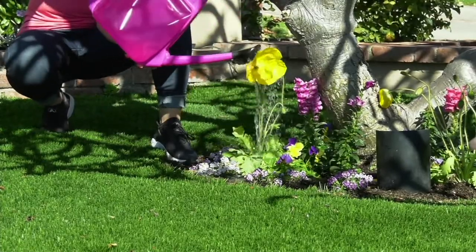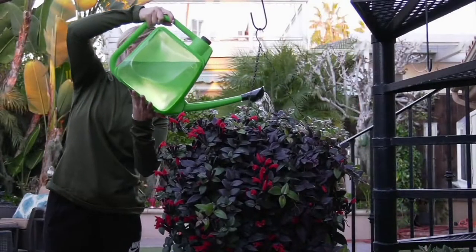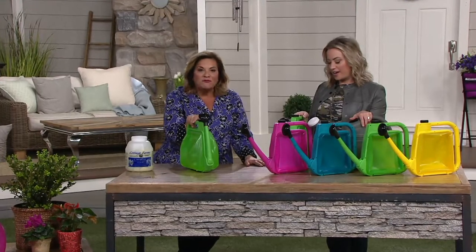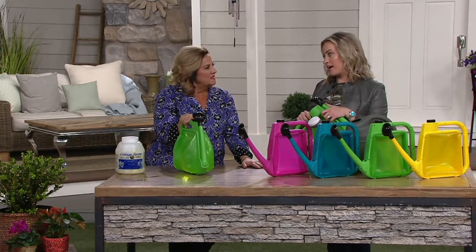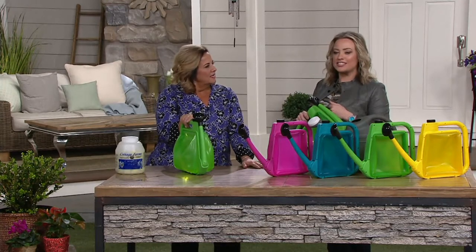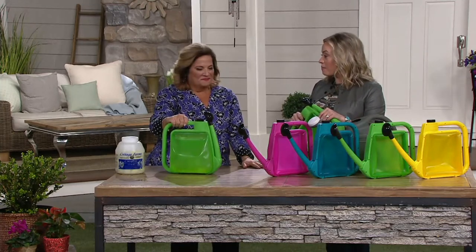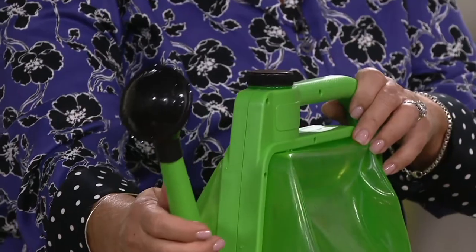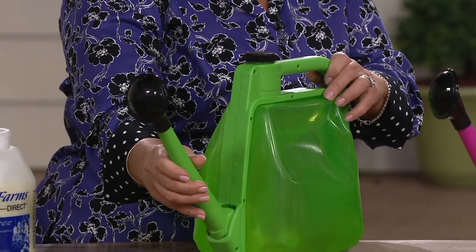What an unbelievable housewarming present - get one of the fireman's hose nozzles, one of these watering cans, a pair of garden gloves coming up soon. What a wonderful gift. Mother's Day will be here before we know it. Growing up, we would always go to Imel's Greenhouse and get a flat of flowers with my mom for Mother's Day, then spend the day together and plant them. I'm always looking at ways of honoring that tradition, and I love giving her things so she can still get out and get her hands in the dirt.